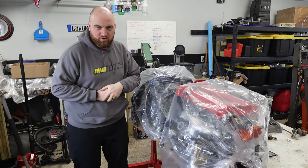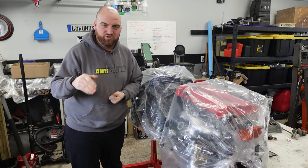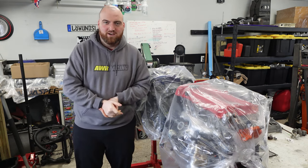Welcome back to another episode of NAP Motorsports. Today I'm going to teach you how to properly check and adjust the shim on your 1999 to 2005 Miata motor.